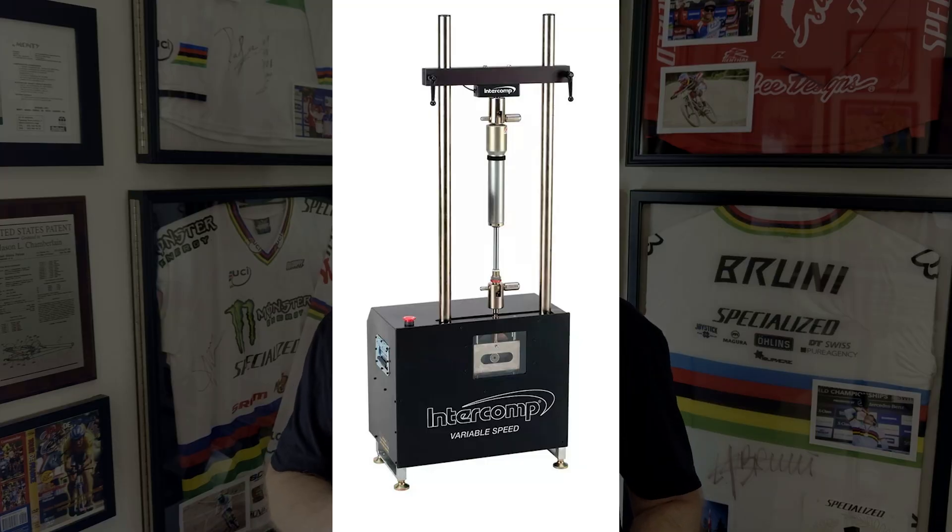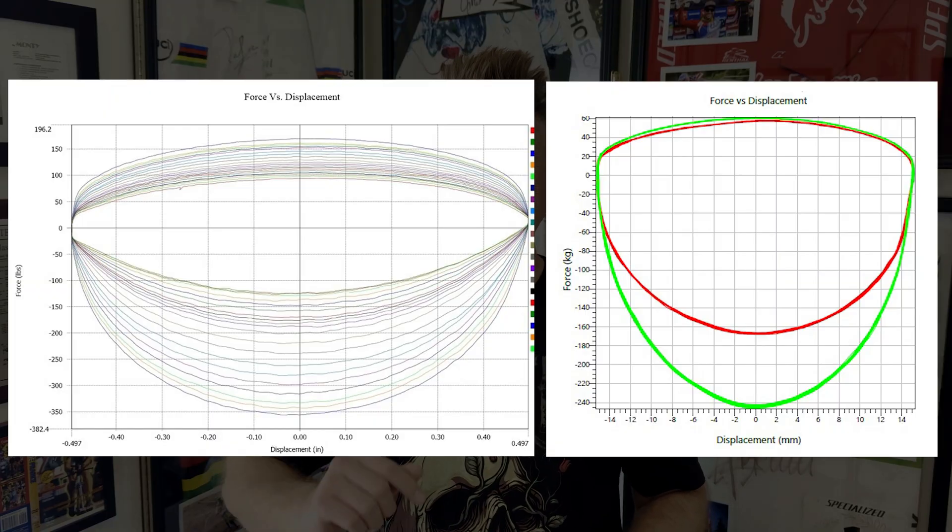Normally I like to demonstrate practically the principles we've talked about, but shock dynos start at about $10,000, which is currently outside the budget of this channel. Shock dynos move the shock at a variety of constant velocities, including very high speed, and produce force-velocity charts. There's not a simple way I've thought of yet to simulate a constant speed to measure damping force, but when I do, you'll be the first to know.